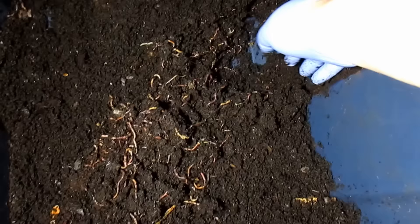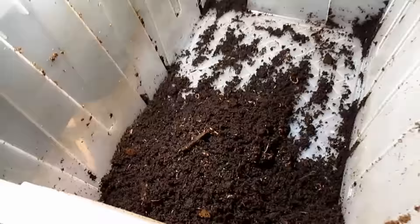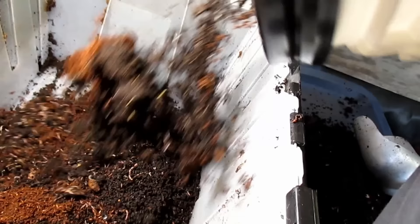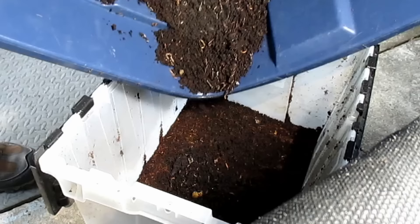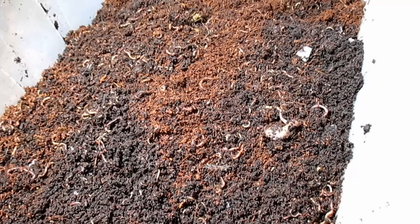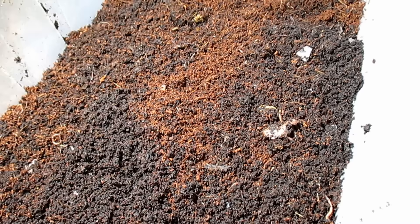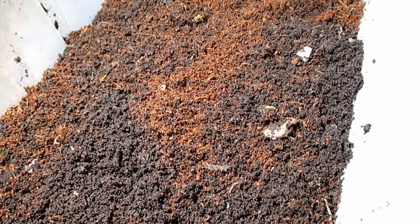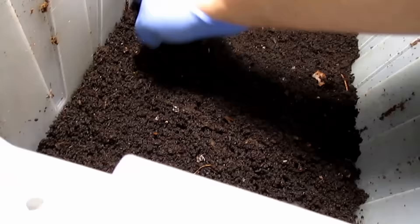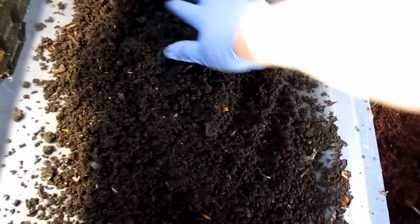Now that I've finished separating all the castings from the worms from the various bins I had going, you can see we're getting the same results in each bin with some great-looking healthy worms. I'm going to take a moment to combine all the worms into one bin. Once the worms bury themselves back down, I'm going to make one last final scrape to remove any remaining castings and a little bit of that coconut coir I added as bedding. I see a few baby worms in that last scrape off, so I'm going to go ahead and put this directly out in the garden instead of trying to sift it out.